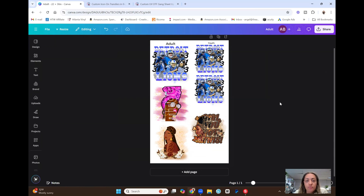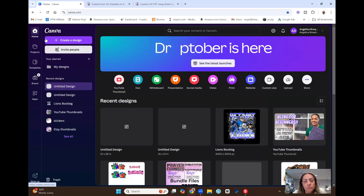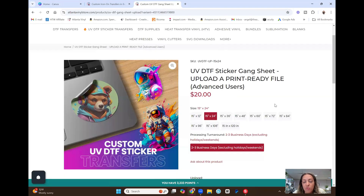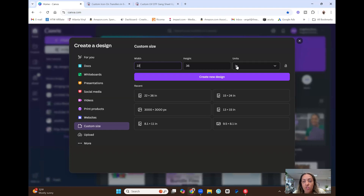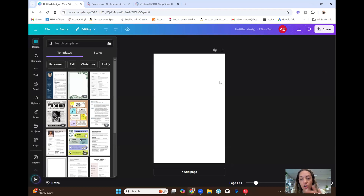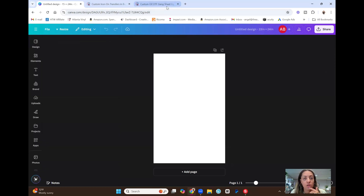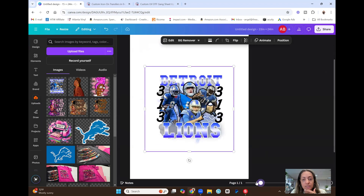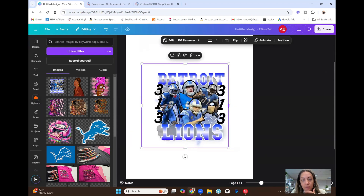I'm going to save this gang sheet and go back to home. Then I'll create another custom size for the UV DTF gang sheet, which is going to be a little bit smaller — 15 by 24 inches. Same process: units in inches, 15 by 24, create a new design. All of these UV DTF stickers are going to go onto coffee mugs, though the 15 by 24 might be a little too big so I may resize it later.